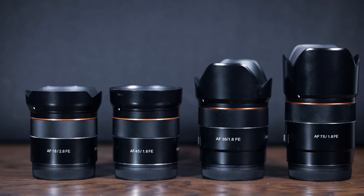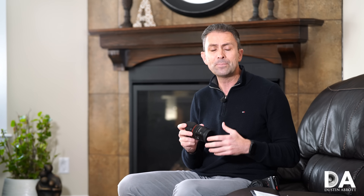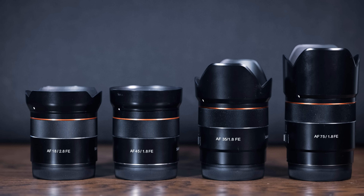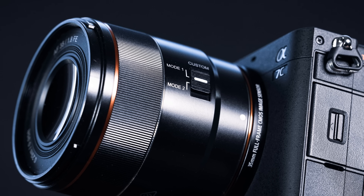I'd also mention a series of lenses I think are a fantastic pairing for the A7C — Samyang's 'tiny series.' The Korean lens manufacturer has a number of optically excellent, compact, and light lenses. I own the 18mm f/2.8, 45mm f/1.8, 75mm f/1.8 — which I'm filming with right now — and I shot a lot with the new 35mm f/1.8 during this review. They perform really well on the A7C, are light, and are relatively inexpensive, making them a great pairing.